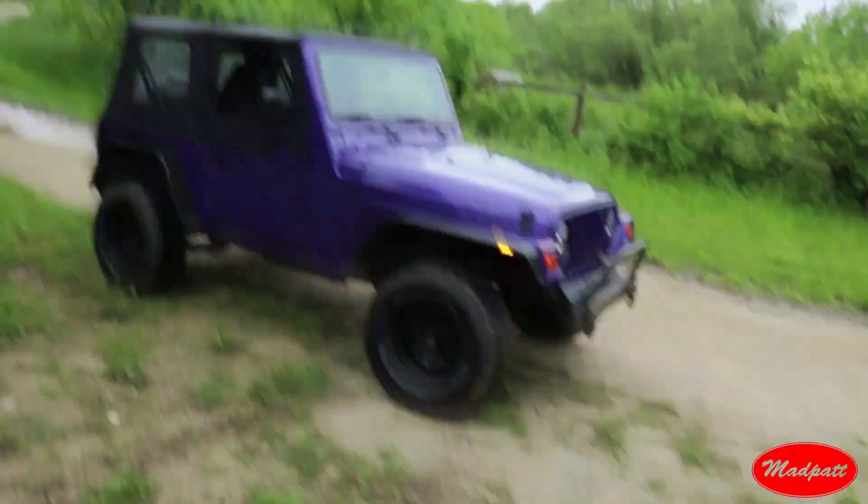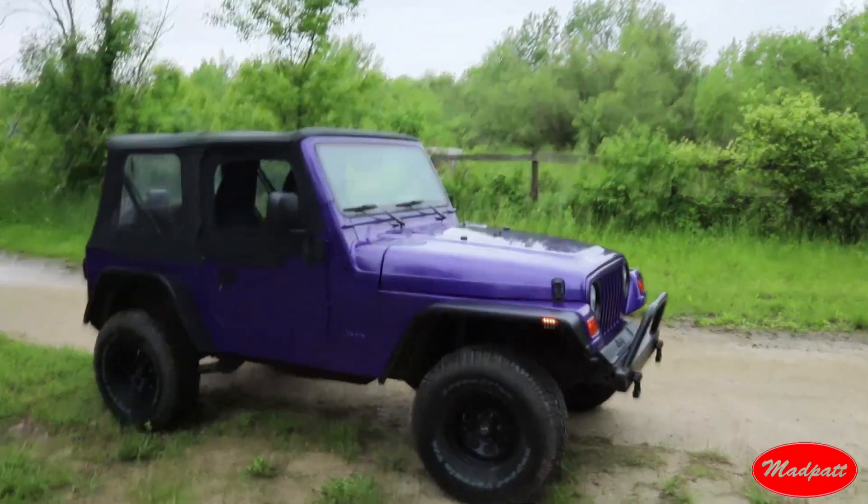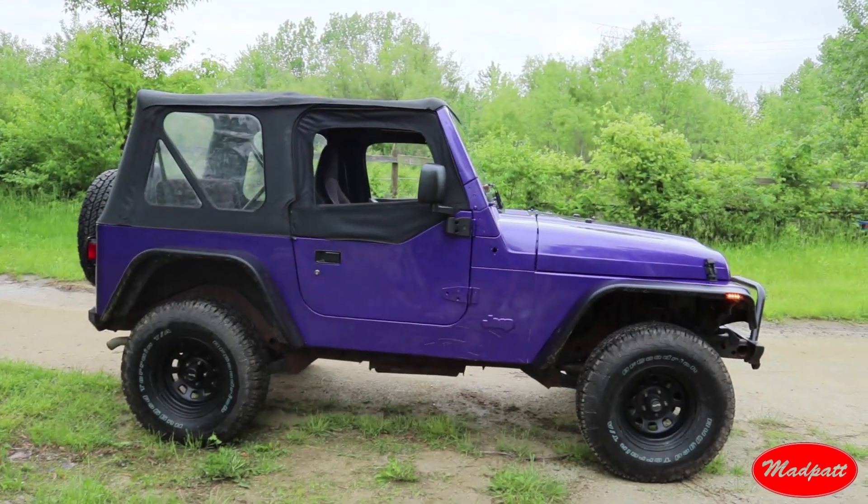How's it going guys, I hope you're having a great day. Today I'm going to show you around my new 1997 Jeep Wrangler TJ. When I got it, this thing definitely needed some love. I bought it about a month ago.